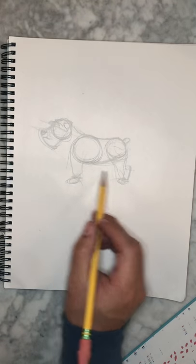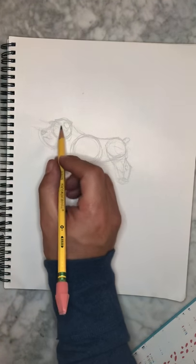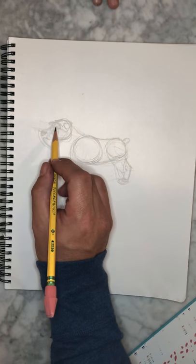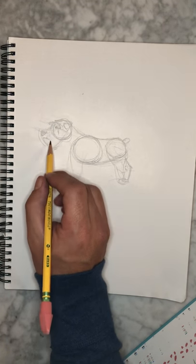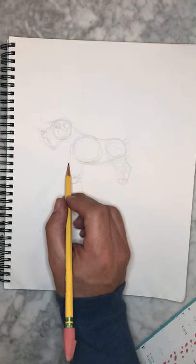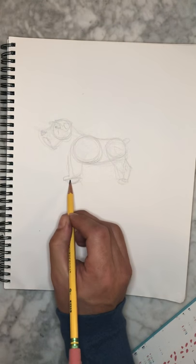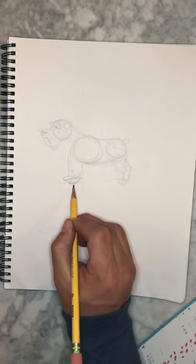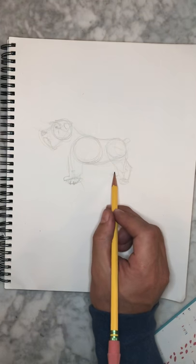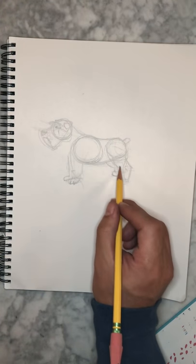Finishing in the details in the head, then finishing off the last legs.